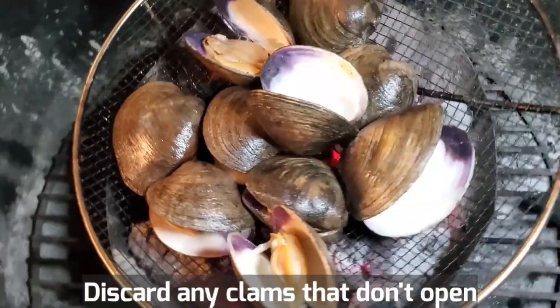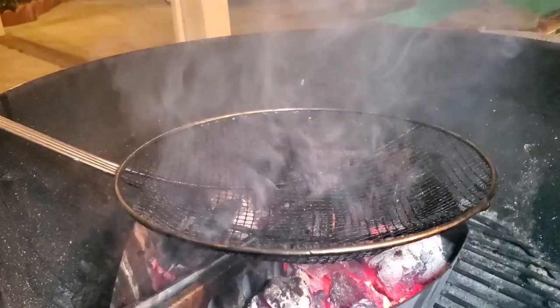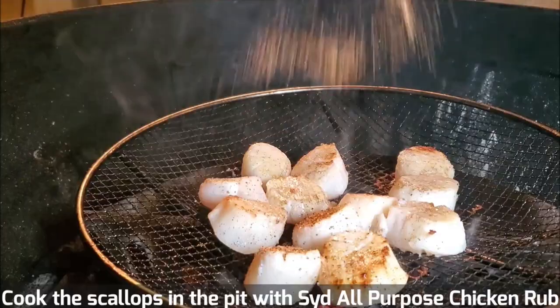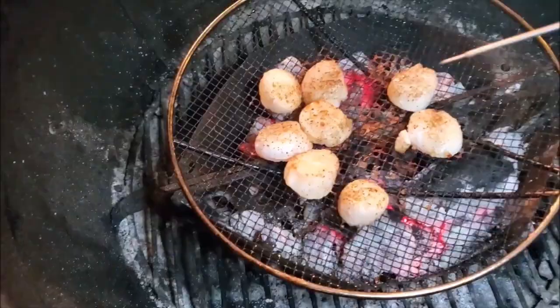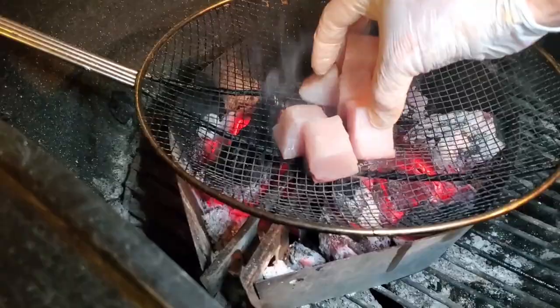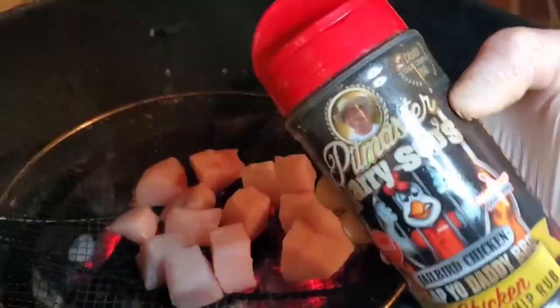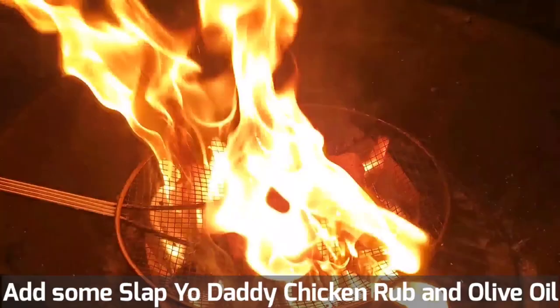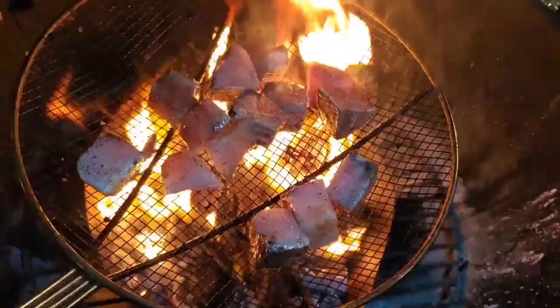Scallops on. You really want to be careful when you cook your scallops — when it hits about 145 degrees, I like to take them off. Let's char some chunks of the kingfish or yellowtail. Medium rare is good. This is hamachi, or kingfish, or yellowtail.